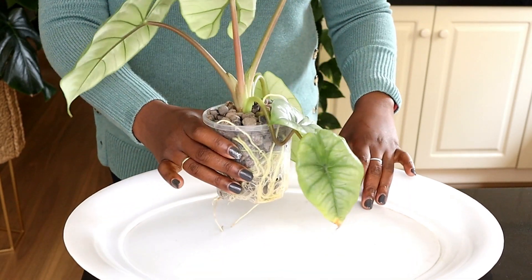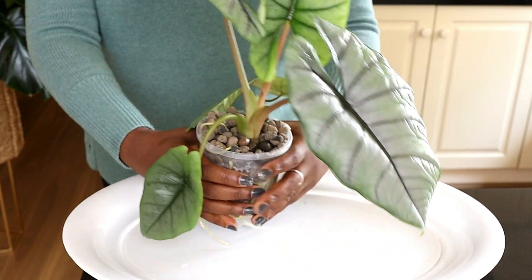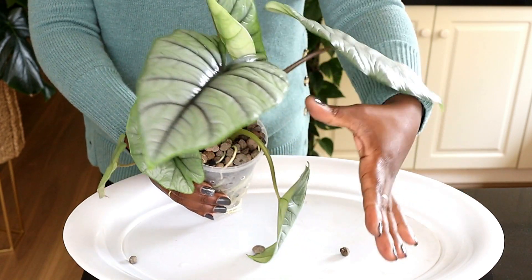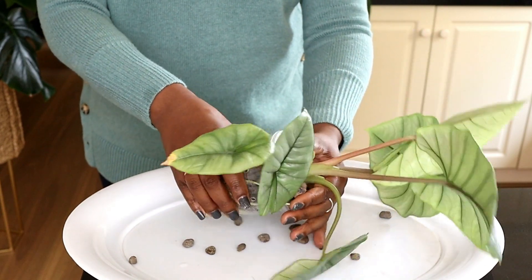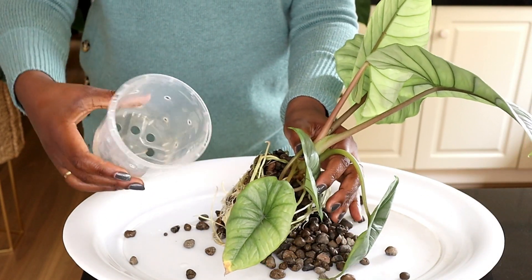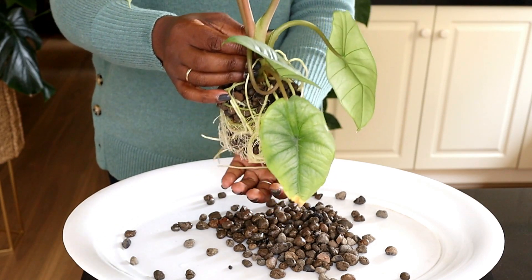I'm going to show you how I do that. I've got my plate here, I've got my plant, and I'll just start to gently squeeze it — just gently squeezing, trying to loosen up that Lekker and get that plant out. I've got my plant between my thumb and my finger, holding there and squeezing as I go along.